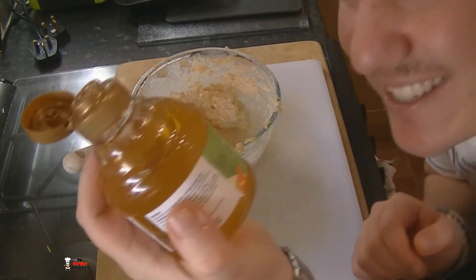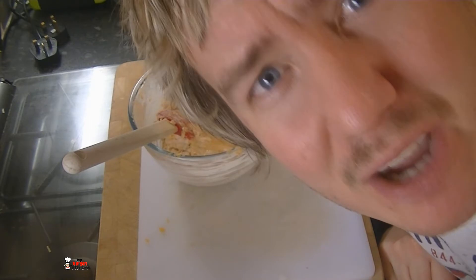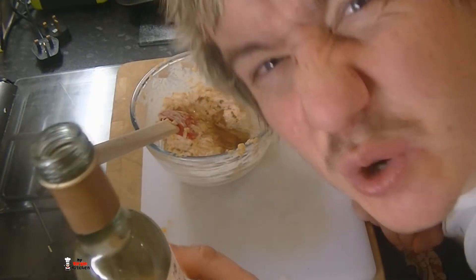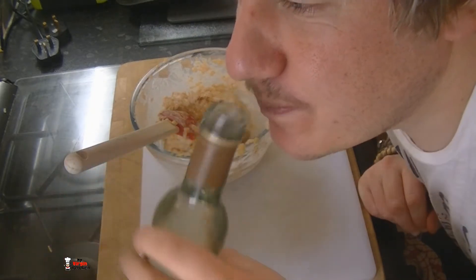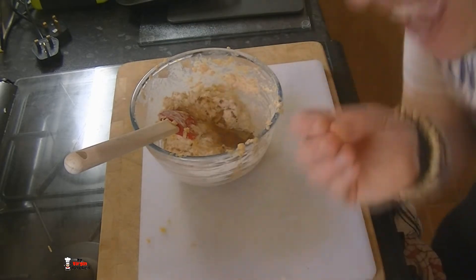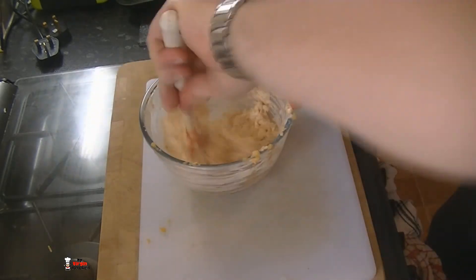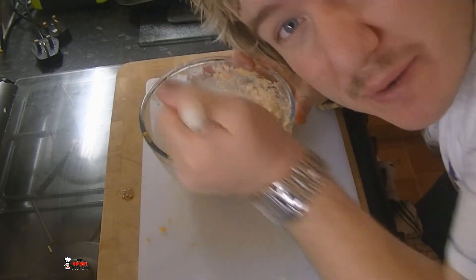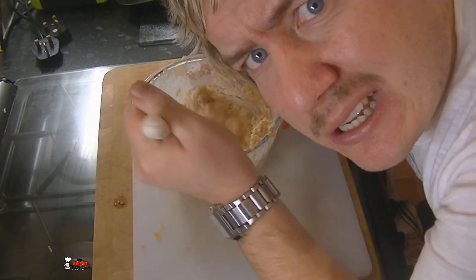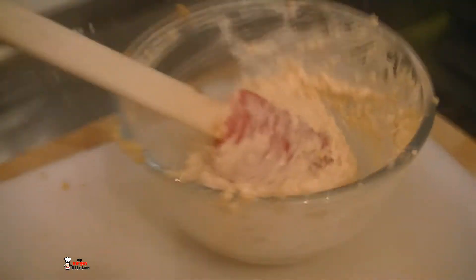This is acacia honey which is supposed to be good for really bad colds and man flu. A little sprinkle of cinnamon — maybe a teaspoon of that — and just a tiny trickle of wine, about half a teaspoon. Mix that all together until you're happy with the flavour combination.